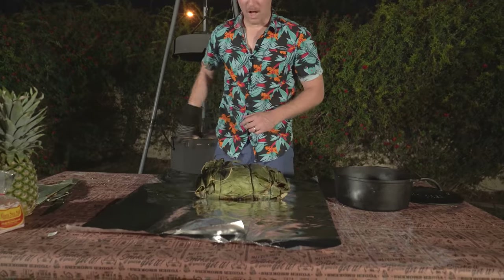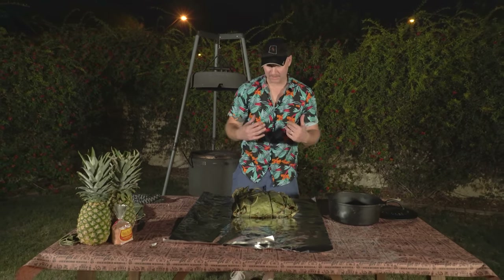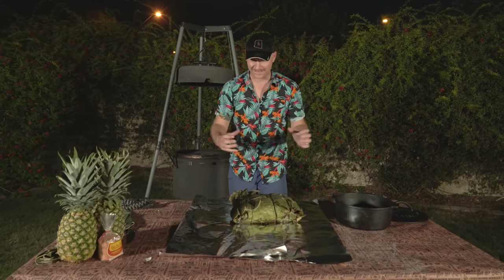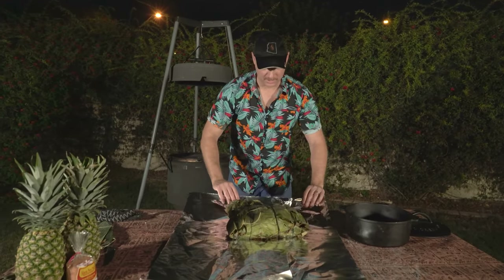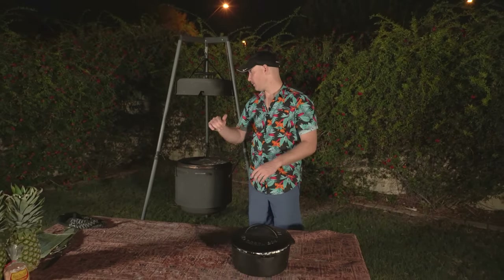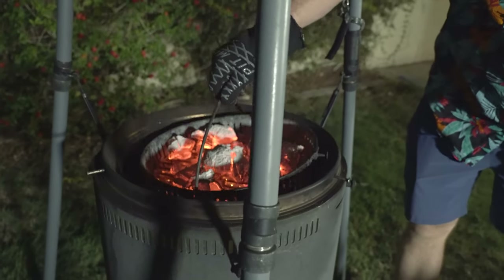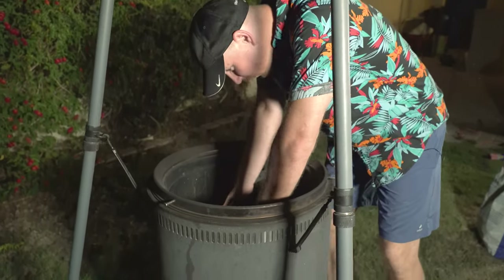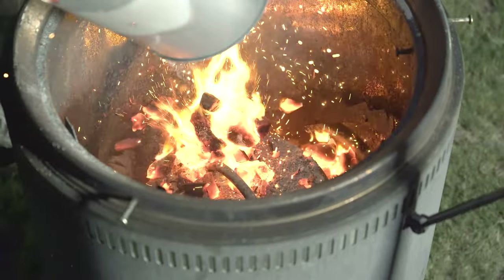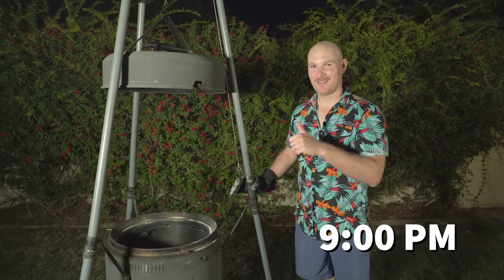I'm going to take this off and transfer it. I want to seal in all that flavor — with the banana leaves having dried out a bit there are probably some air pockets, so wrapping it in foil and putting it in the dutch oven is going to lock in all that flavor. We've got that jammed into the dutch oven. I'm going to put the lid on, take the charcoal basket out, place the dutch oven on the base of the Birch Barrel, cover it with coals, and we're done for the night. The pork is now buried in our pit — 10 hours and we'll be back.